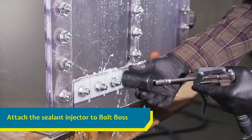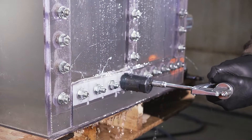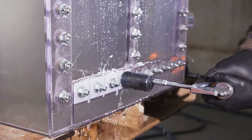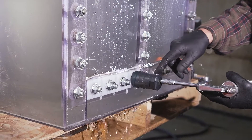Next, attach the sealant injector to the grease nipple on your Bolt Boss and inject as much sealant as you need to reduce or stop the leak. You may see sealant squeezing out of gaps. This is a good sign as it is blocking liquids from coming through those spots.